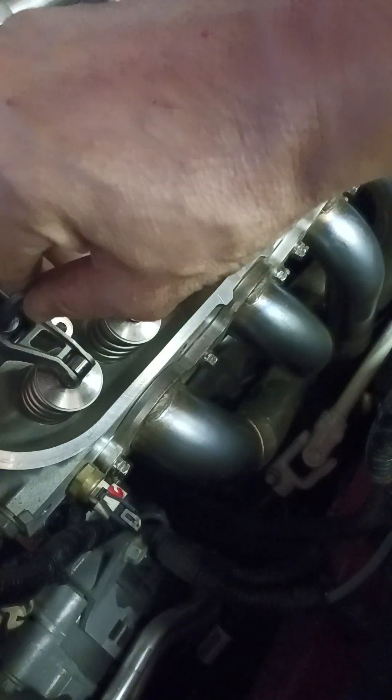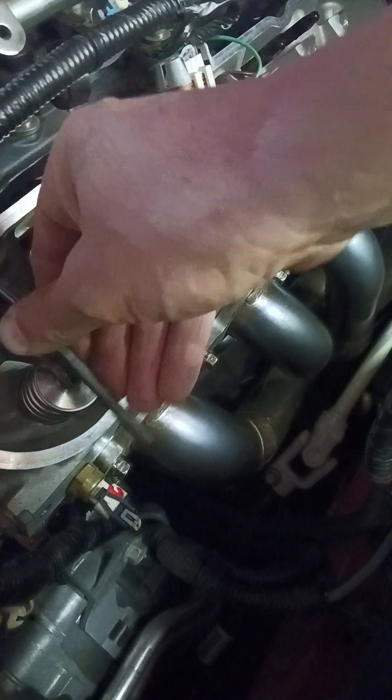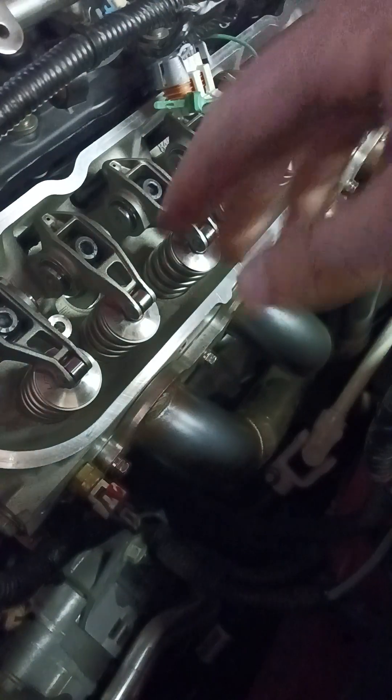Half a turn. Right there. Bottom. That's about 35 to 40 thousandths preload on that one.